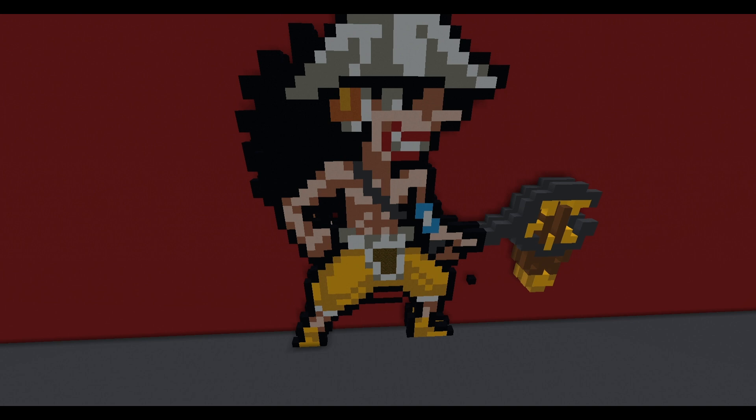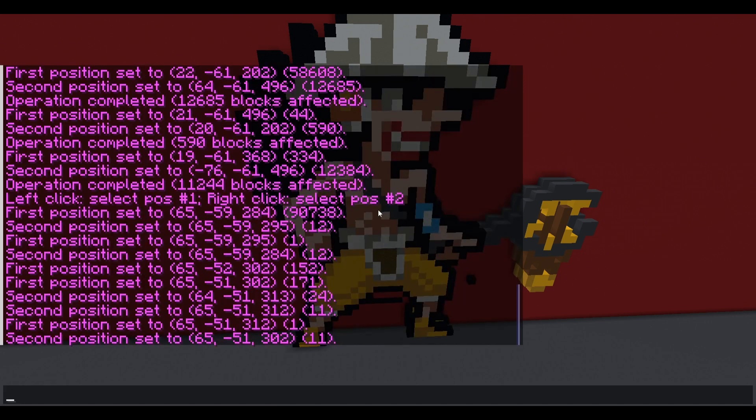He's a bit smaller than the others — I started building and realized he's small, so I might build a bigger version later. Thank you for watching this pixel art tutorial. Check out the other ones on the channel: Brook, Luffy, Zoro, Buggy the Clown, and more. Stay tuned, stay fresh — have a great day wherever you are!